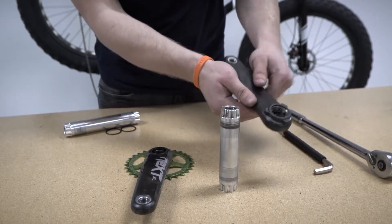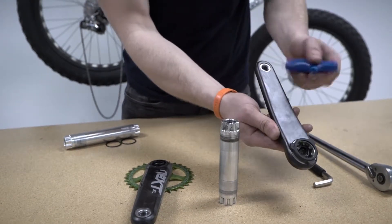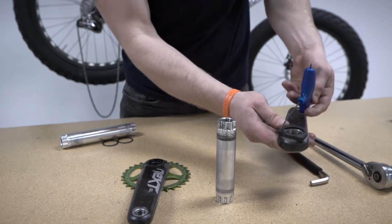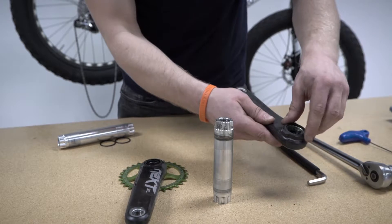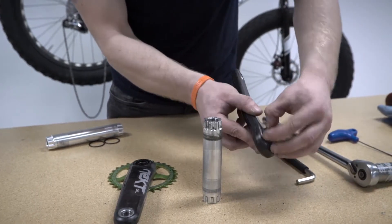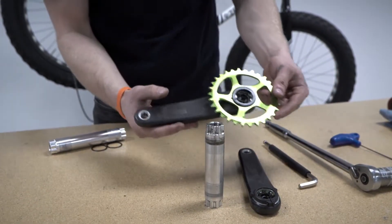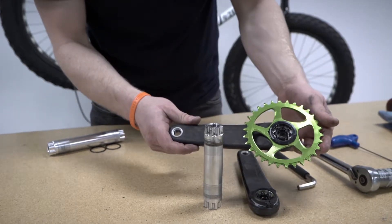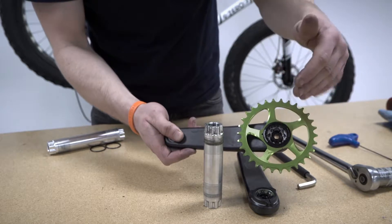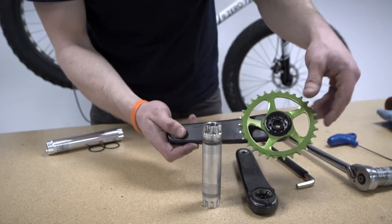At this point, it's also a really good idea to reset the preloader on your cinch non-drive crank. We take our 2mm Allen key and open up that gap in the preloader, threading it clockwise until it tightens down against the non-drive arm. Also at this point, if you're planning on running a different chainring or spider on your new bike setup, please see the technical video on how to change a cinch chainring.